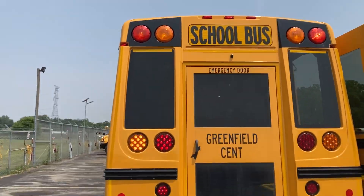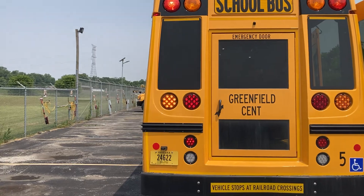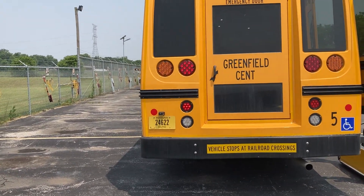Backup camera, incandescent morning lights, and then the rest are LEDs.